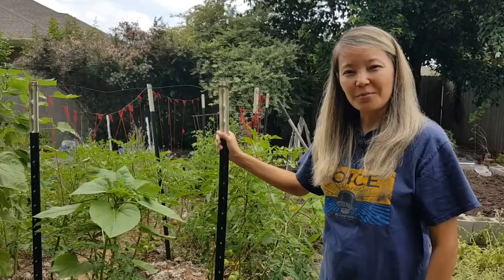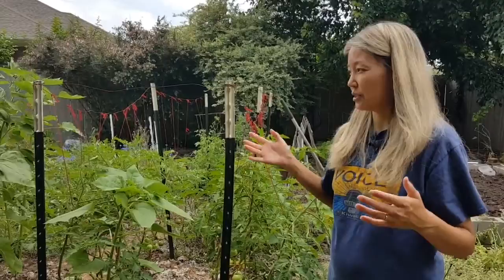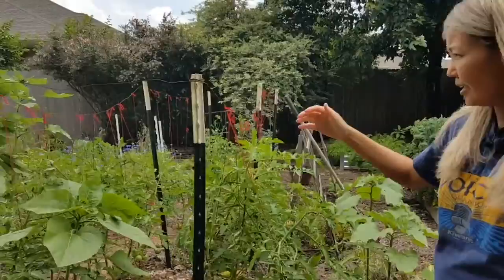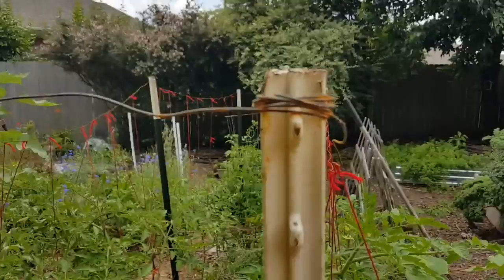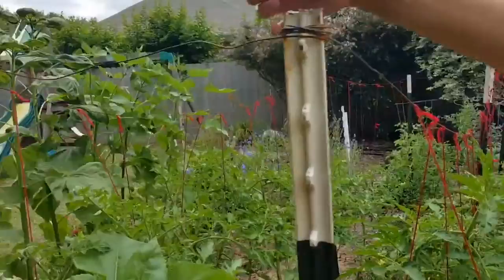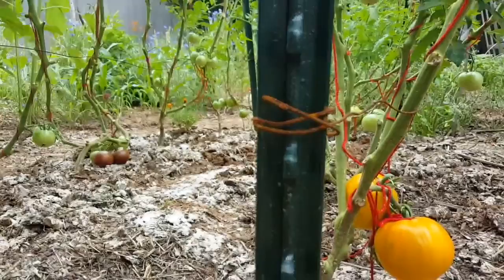Here we are three months later — today is June 6th — and as you can see our trellis is set up. It's very simple, so if you are looking for an easy idea to set up a trellis, this might be good for you. These t-posts are six feet high, but after you pound them into the ground they are five feet high. After we put the t-posts in the ground, we used this wire — it's probably not garden wire since it rusted a little bit, but that's okay. We put the wire from one t-post to the next all the way around, making a rectangular shape.